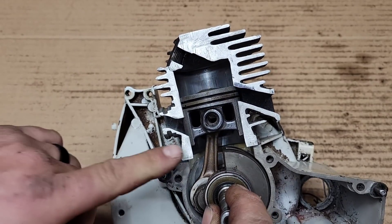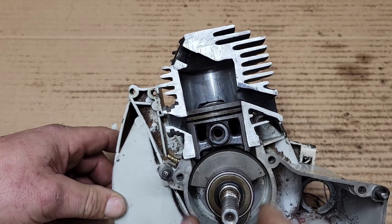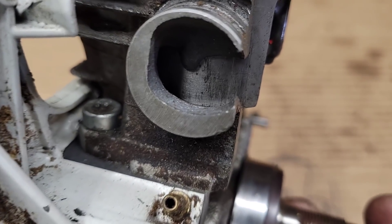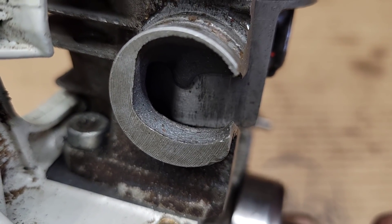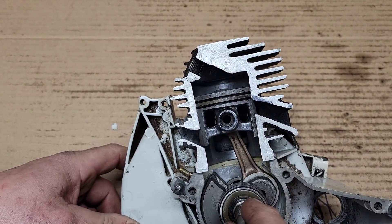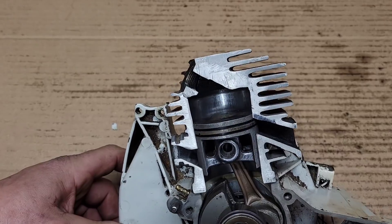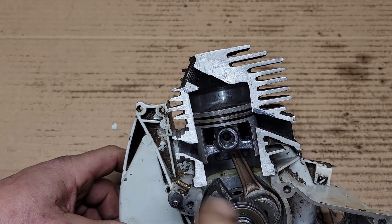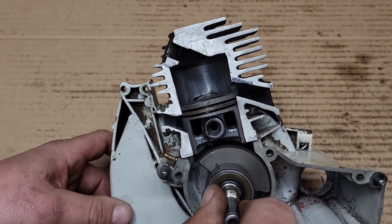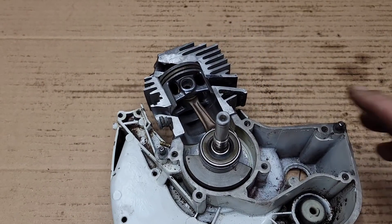Intake timing is measured on the upstroke, after bottom dead center. We measure the degrees to when the intake opens — usually around 70 degrees — and then where it closes. This one opens at 70 and closes at 70 degrees before bottom dead center. That's 70 plus 70 equals 140 degrees of duration — that's how long this port is open.